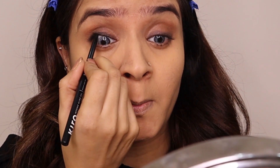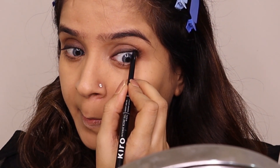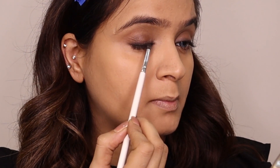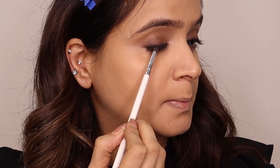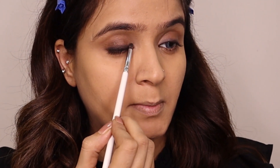Tight lining is very important because without it, Alia's heavy kohl look will be incomplete. I apply kajal to the lower waterline and upper waterline as well. For more intensity, I take black eyeshadow from the same palette and rub it over the same area — you can control the intensity as much as you want.